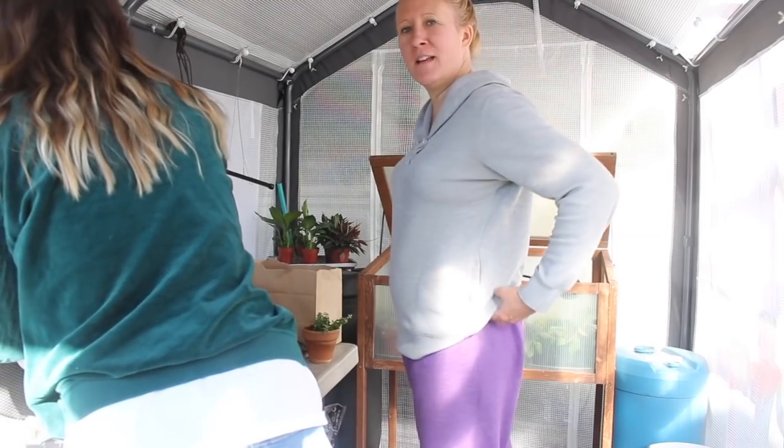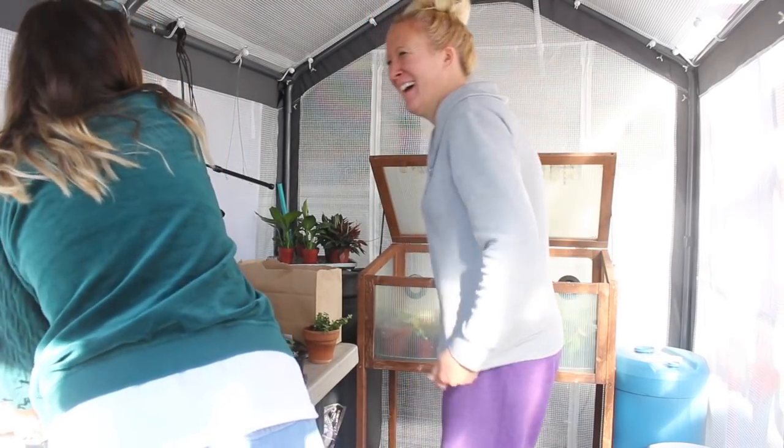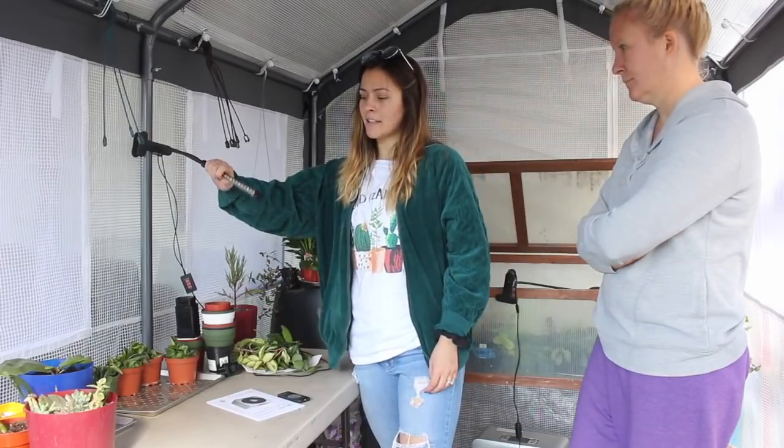You guys like my pants. I wanted to do a little update of some equipment we got for the greenhouse. My mom got this really cool plant light that we just hooked above our potting table.